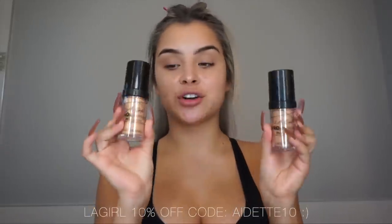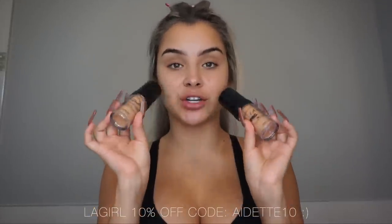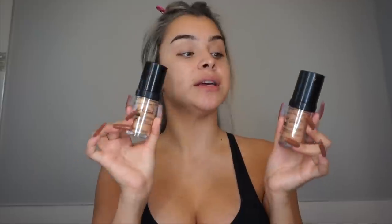Now that we're done with the sleek straight hair, I'm going to be putting it back with a clip and then moving on to the makeup. For the makeup, I'm going to be taking my favorite foundation, which is the LA Girl Pro Coverage Foundation — this is their original. They do have a matte one as well, but I prefer this one by a million.